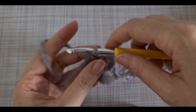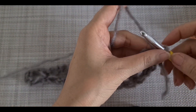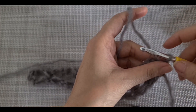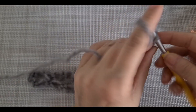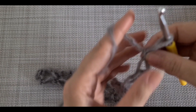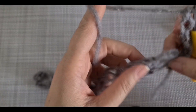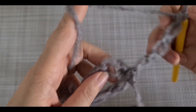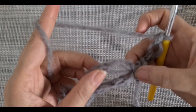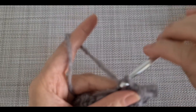I'm going to return the work. Anytime when you start a new row you have to have three loops - one, two, and three - because it helps you to have a beautiful edge. After the three, we are going to skip the first one and then insert your hook here and make one single crochet. You repeat the pattern again by making two.